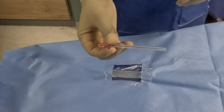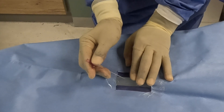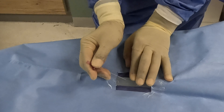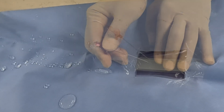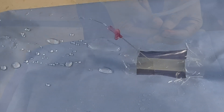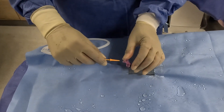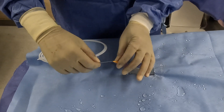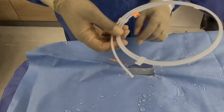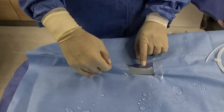Using ultrasound guidance (which is preferred) or palpation, locate the target artery. Insert a needle into the artery at a 45-degree angle. Confirm arterial access by pulsatile blood return. Advance the sheath guide wire, which is 55cm long, through the needle into the artery. Remove the needle while leaving the guide wire in place.